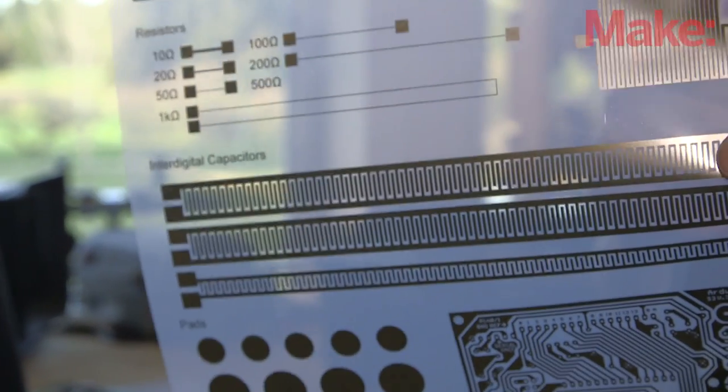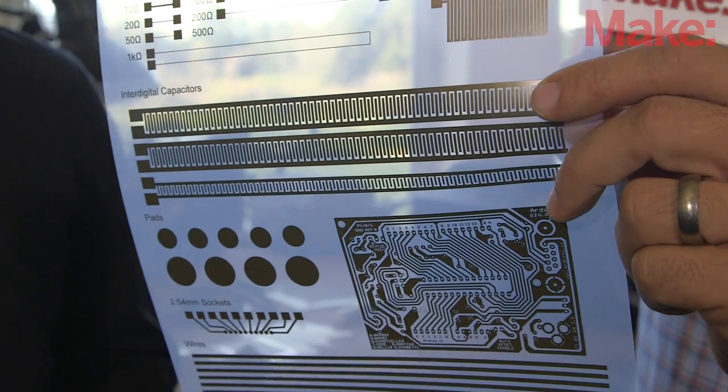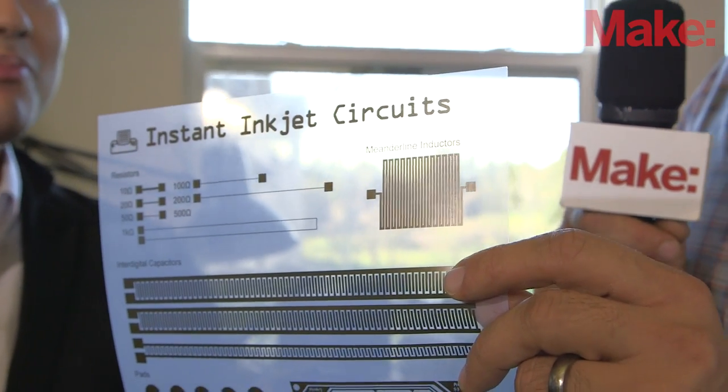Right here, you can see this is the demonstration sheet that you guys have created. It's got a variety of circuits on here: an Arduino circuit board, some capacitors, a variety of antenna types as well, and these are all functional. You can even control the resistance by changing the width and length, as you can see here.